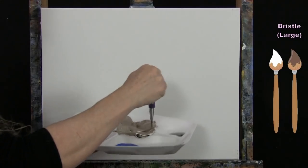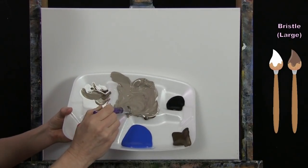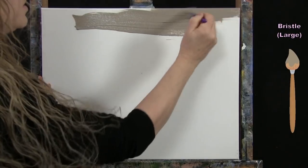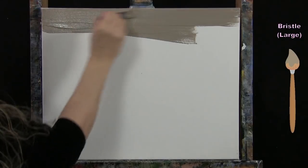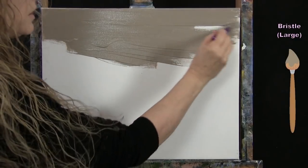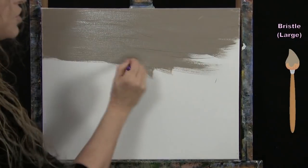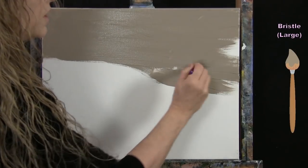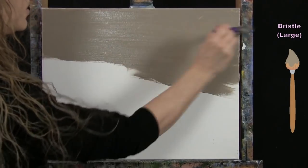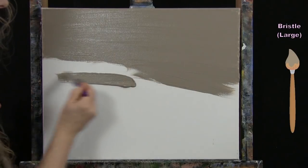Once I've got it mixed, I'll paint the canvas with this solid color — it doesn't have to be a perfect coat. I'm using mostly left-to-right brush strokes, but you could do crisscross, vertical, or circular strokes since we're doing a second coat later. This first coat is really just providing the tone we want as a background for all the objects we'll put on later.